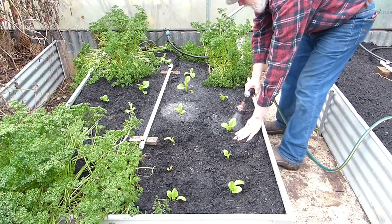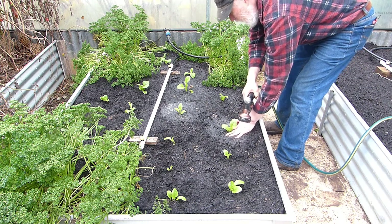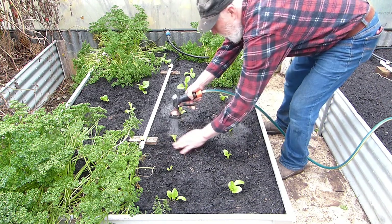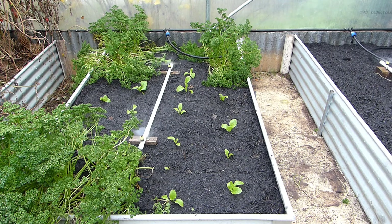Of course when you've moved plants like this, don't forget to water them in really, really well. It's good to give them a little press around too so that the roots settle in nice and firmly. Don't forget also to come back over the next few days every day and give them more water so that they settle in nicely.